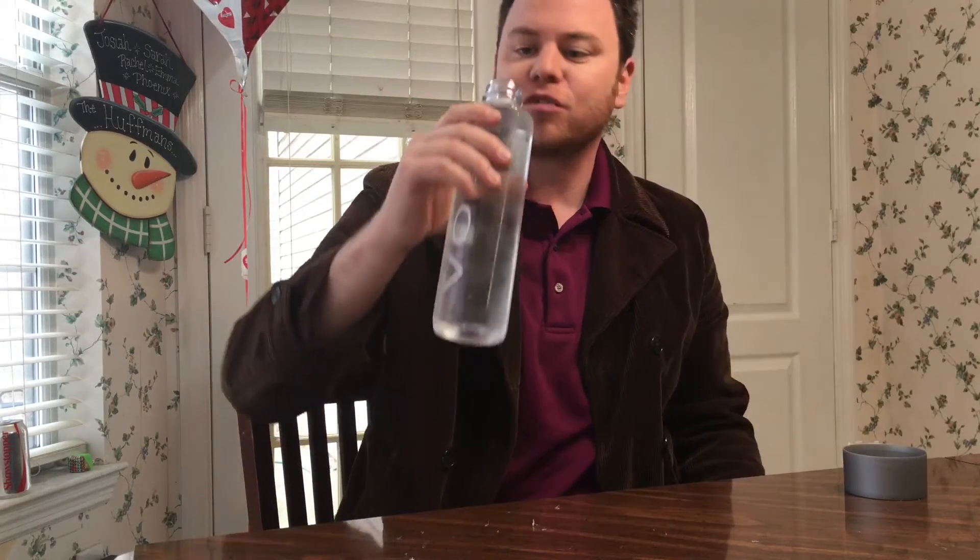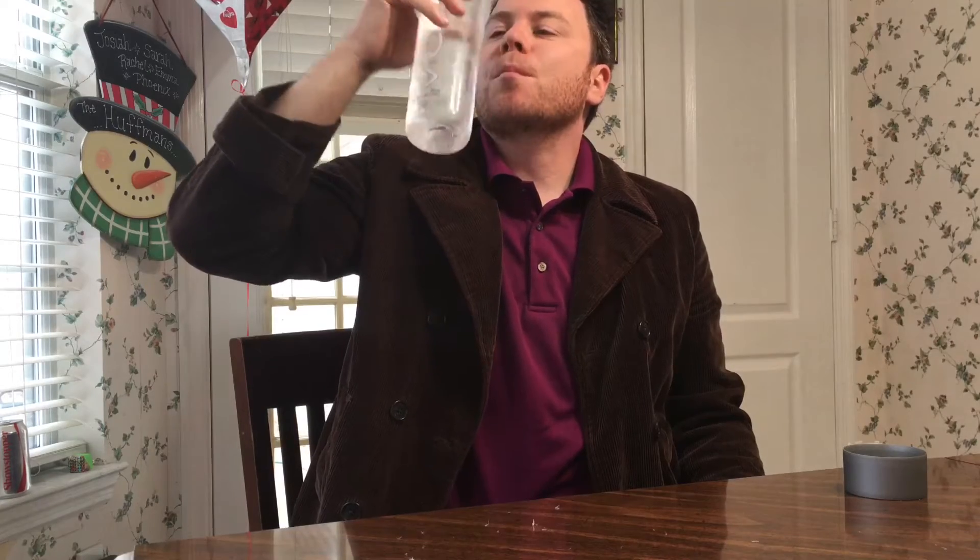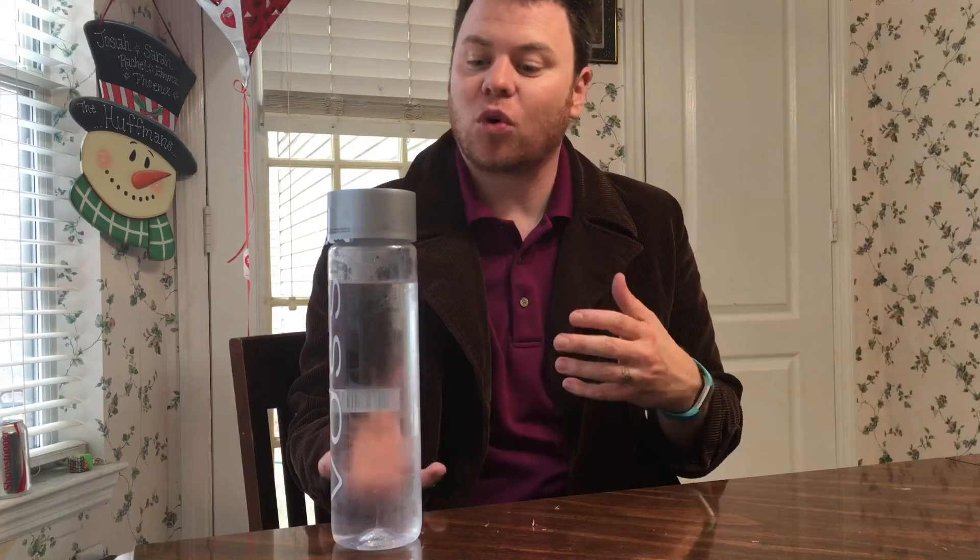Let's taste this guys. Raising the glasses for the masses. That is a good flavor guys. It's just a normal crisp tasting water. It's very clean, it's very refreshing, there's no aftertaste to it. I actually like this water and I really don't have anything else to say about it except it has a good flavor.